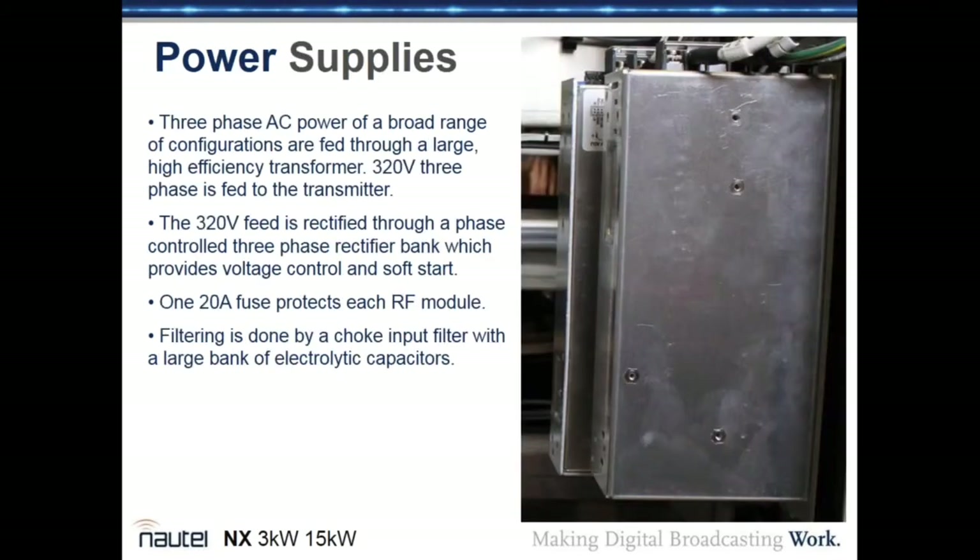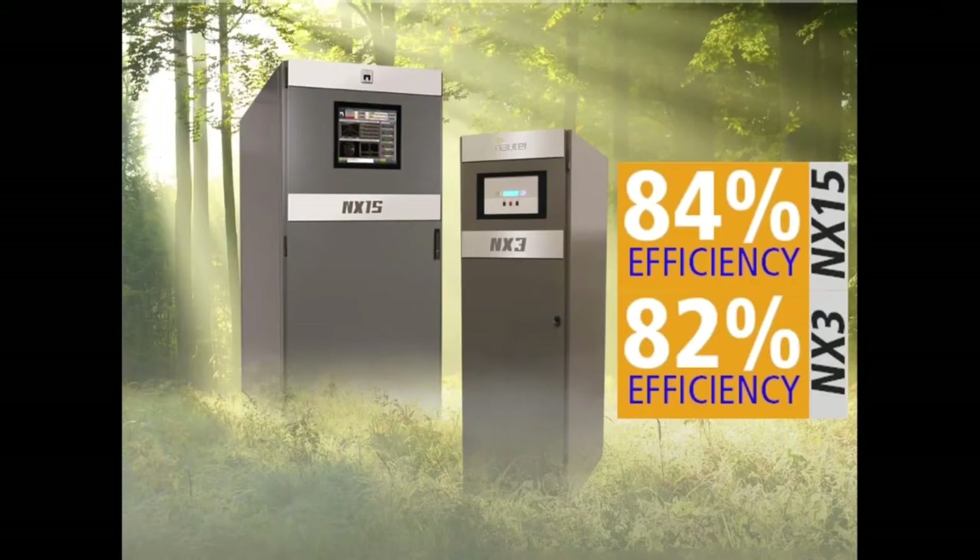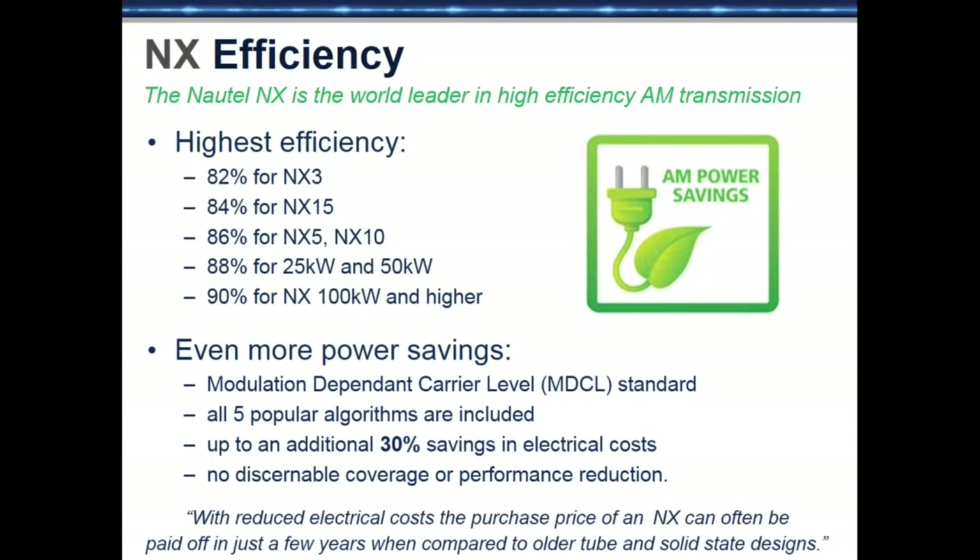Low-voltage power supplies provide power to the exciters and controllers. The filter off the power transformer is a choke-input filter with chokes and four large filter capacitors. Overall, the NX15 achieves 84% efficiency and the NX3 achieves 82% efficiency — both measured AC input to RF output.